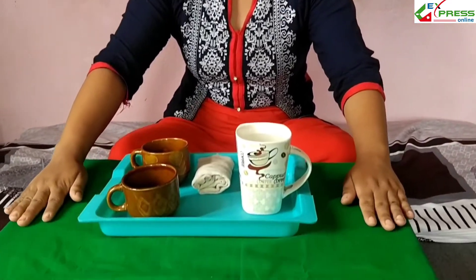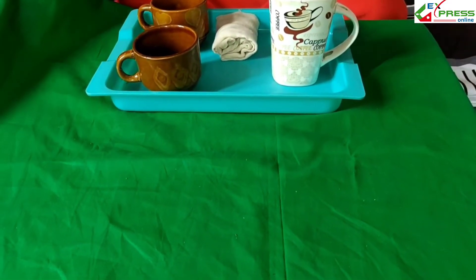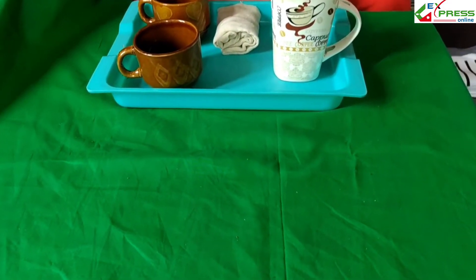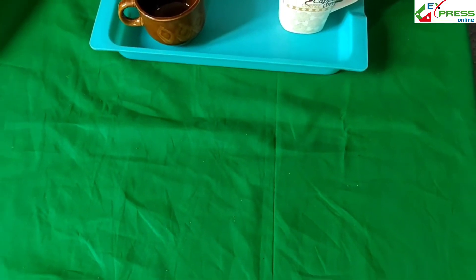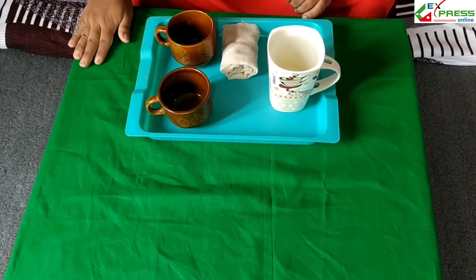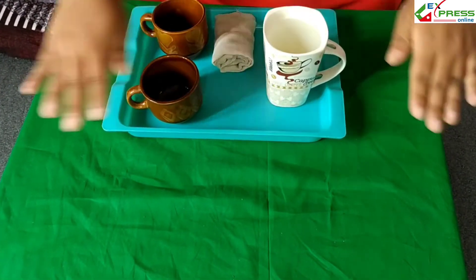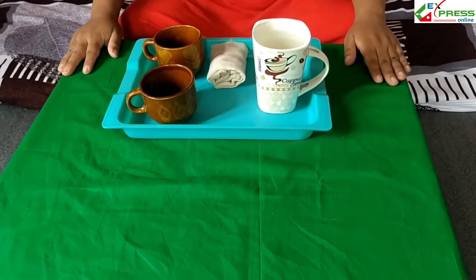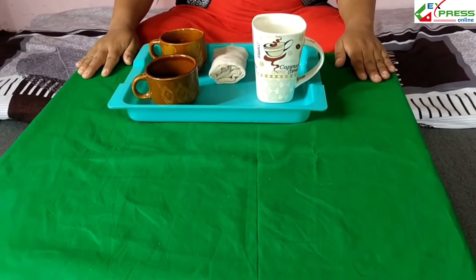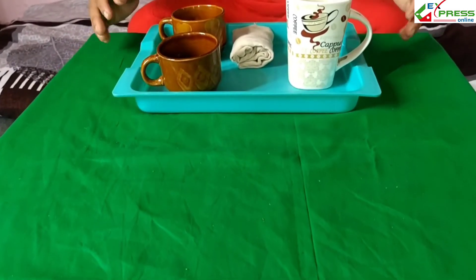Look at here. It's a green mat. This green mat is made from cotton. Cotton is a type of cloth and this cotton we get from the plants. Plants are very useful for us. This is the area of working. We can do all the PLA activities in the green mat.